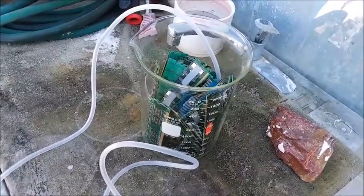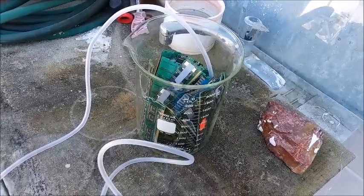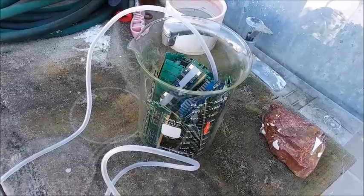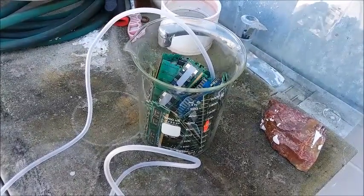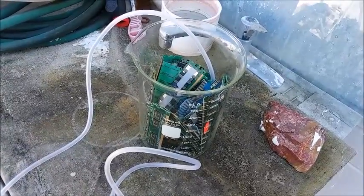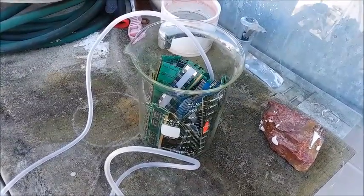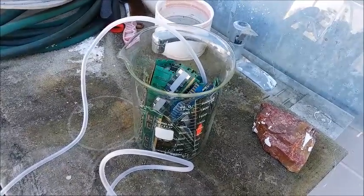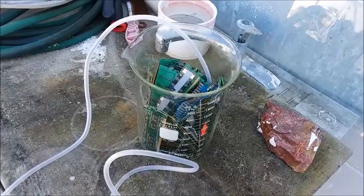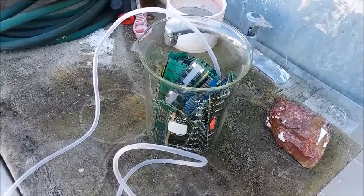I'm going to use the same mix of chemicals as the first time: 30% hydrochloric acid and 3% hydrogen peroxide. They're dirt cheap - I already use the acid for my pool and for cleaning. Hydrogen peroxide is dirt cheap too. I don't want to spend more money on chemicals than I'm going to make from the gold. Some sites say you don't even really need the hydrogen peroxide and that air bubbling through will work eventually, but I've got it so I'm going to use it.